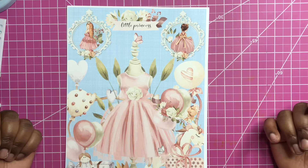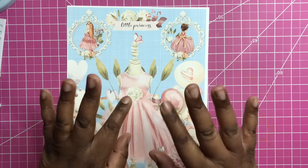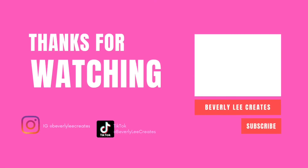Hey everybody, welcome back to my channel. Thank you for stopping by. Today I have a new kit from decorateyourlife.com — I am on the design team and we have a new kit to share with you. This one is called the Little Princess and she is so beautiful.